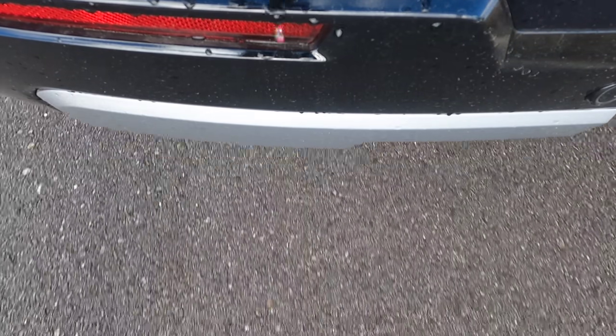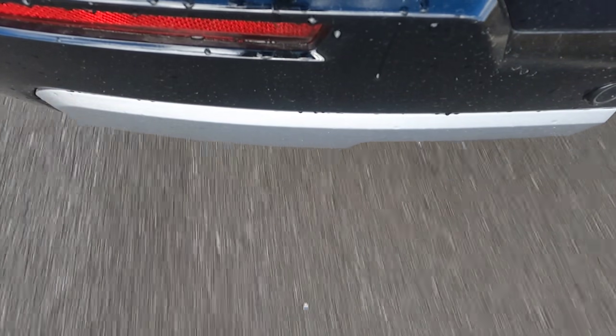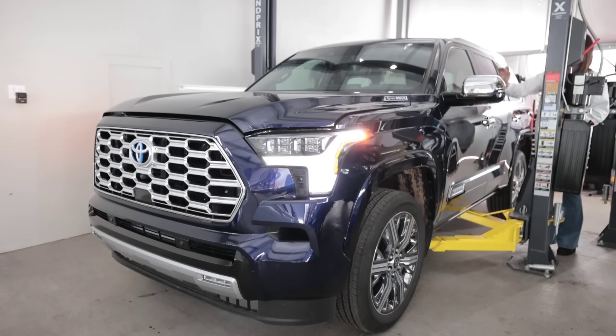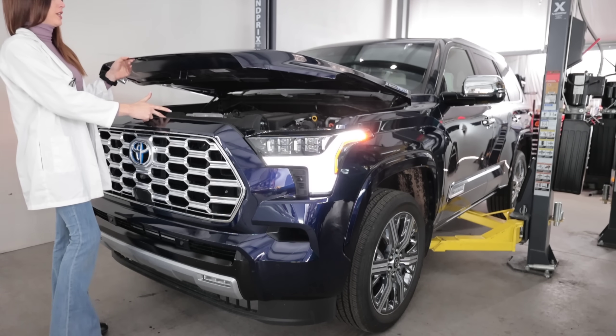This thing is pretty damn quick actually — smooth. It gets up and goes for being a giant blob with wheels. Those Blueprint colors are so pretty.